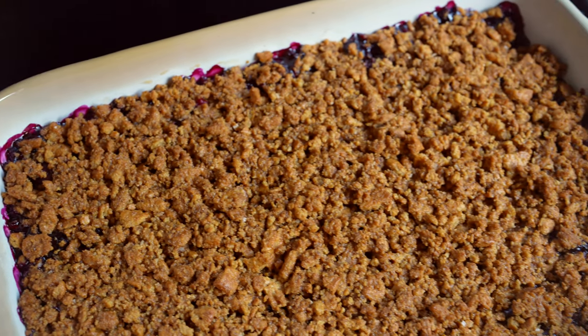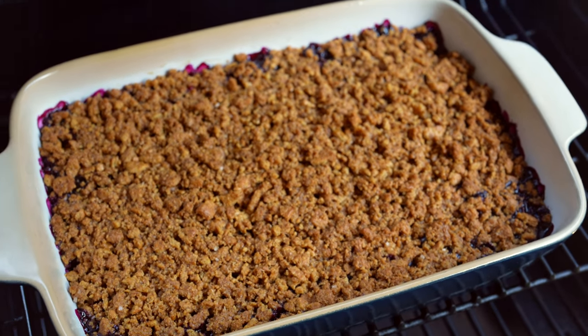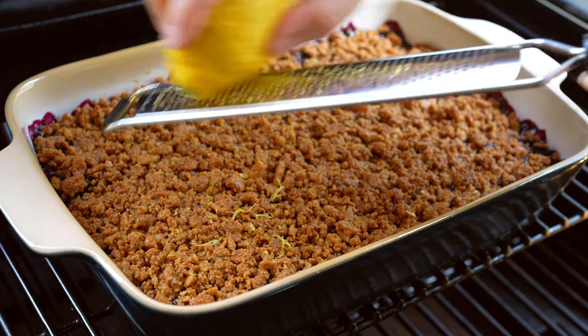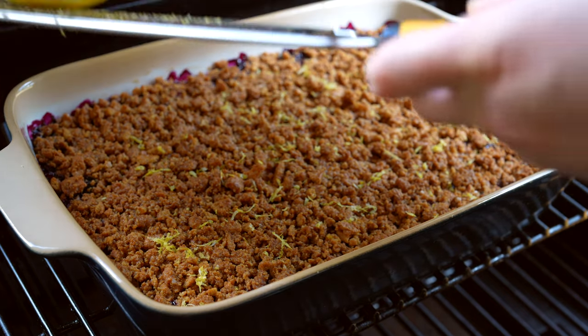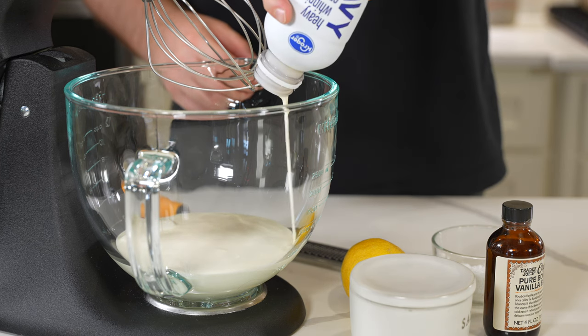That filling will really thicken up and be a lot more pleasant to eat. I do like adding a bit of fresh lemon zest on top while it's warm — those oils from the lemon zest will come out while it rests, and that will give you the perfect opportunity to make this lemon whipped cream.